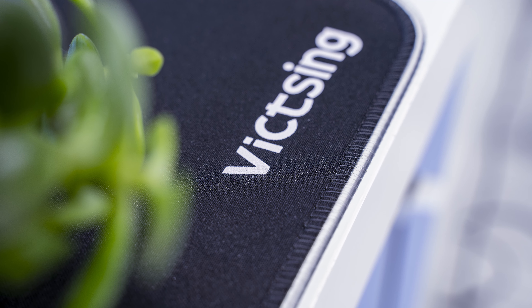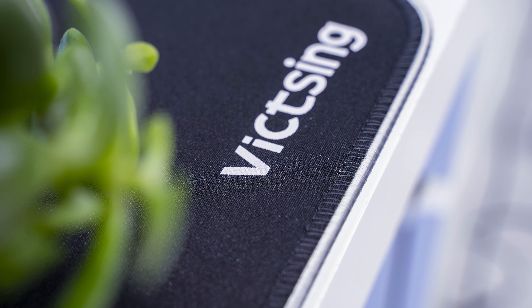One thing that's awesome to see on a mouse pad that's more on the budget side is that it does have stitched edges — all the way around. They're not as well done as some of the ones I've seen on other mouse pads, but still, stitched edges are a must and I would always take some kind of stitching over no stitching at all. So that's a good thing.